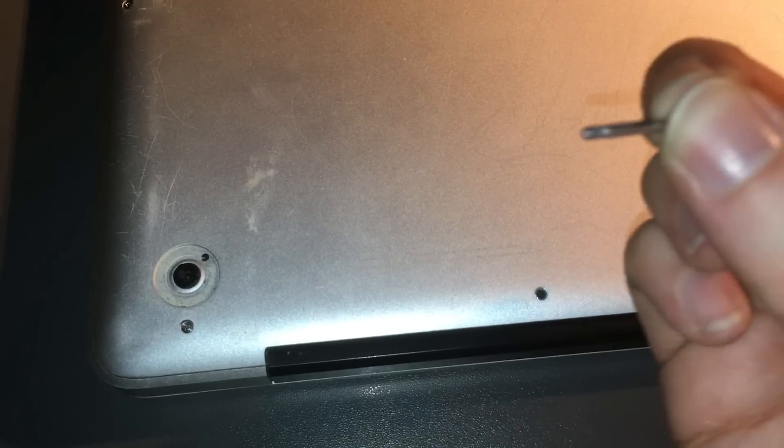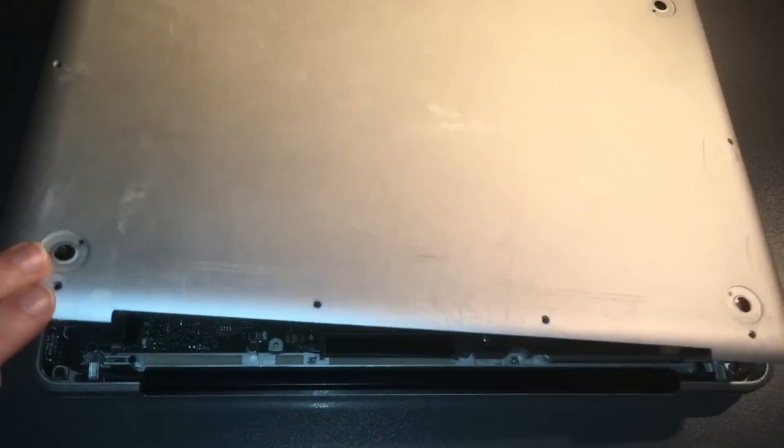We're going to open up this machine and put a 240GB solid state drive in it. You'll need a very tiny Phillips screwdriver to remove all the screws on the bottom. Once those are gone, pop the lid.